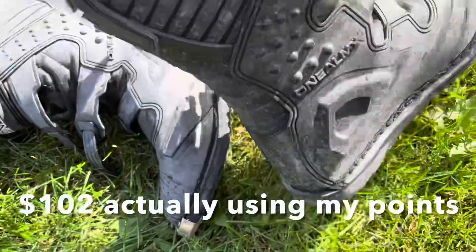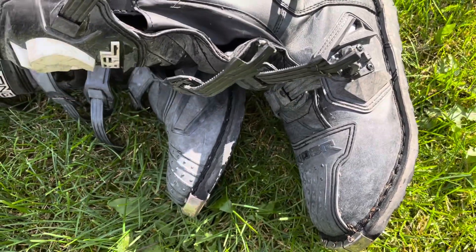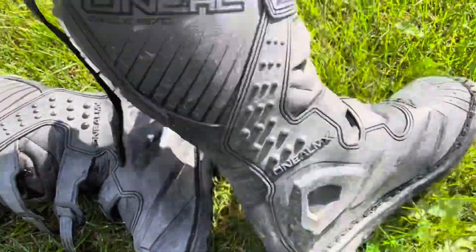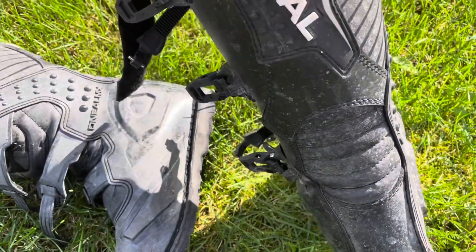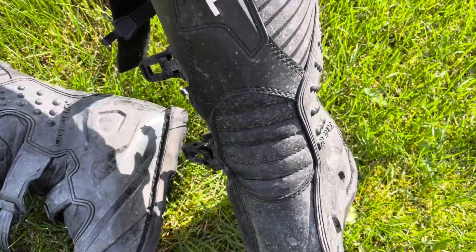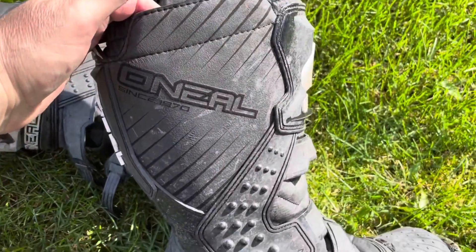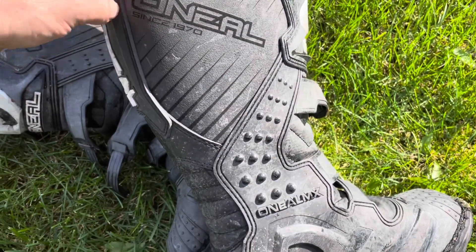It wasn't exactly the most pleasurable experience, but they broke in a lot quicker that way and now they're really comfortable. I think I paid around a hundred dollars for these off Amazon with free shipping last summer, and they've got a year of use on them and are holding up well. I've got dirt bikes and dual sport bikes, and I actually feel naked if I'm not wearing riding boots when I ride a motorcycle. I've just been wearing these for my dual sport bikes.